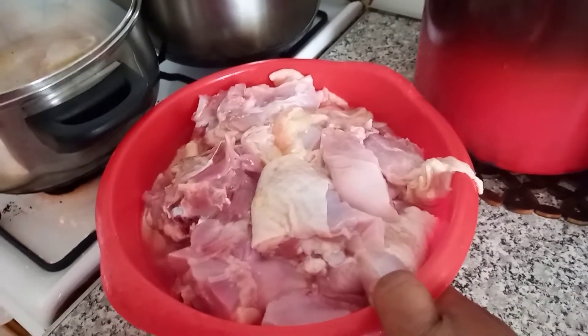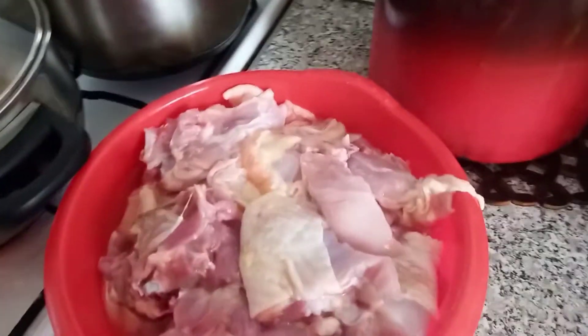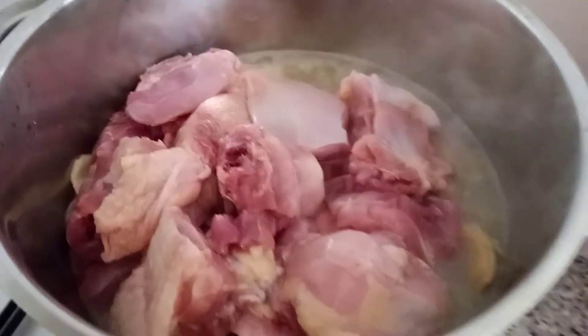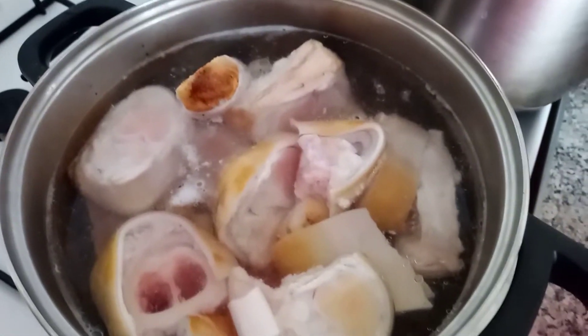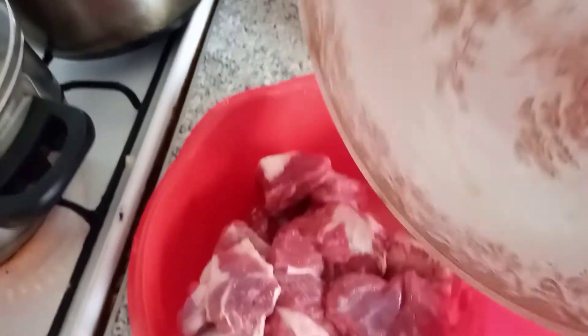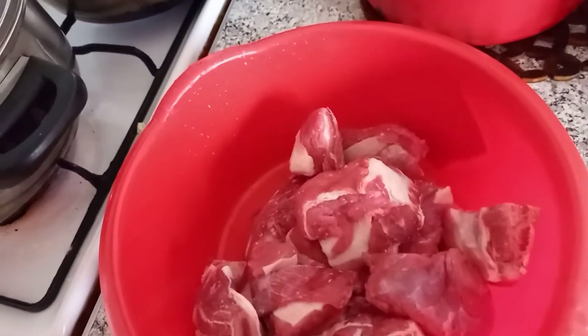This is the chicken — I've washed it. I want to put it inside now. The chicken is there. And here I have cow legs. I have to boil it and throw away the water. I also have beef here. I'm going to be washing it and add it in.